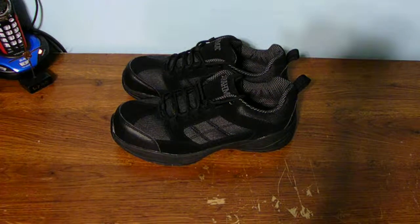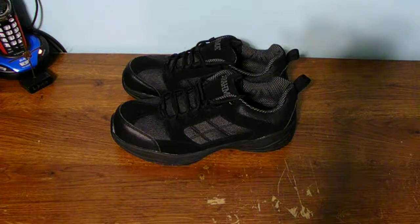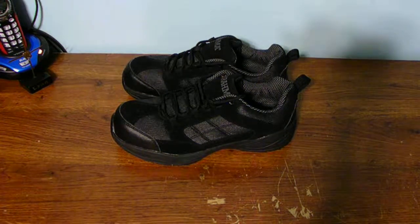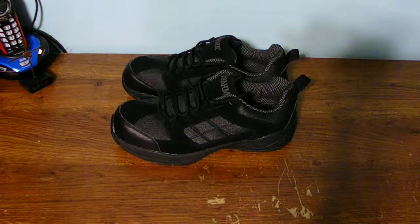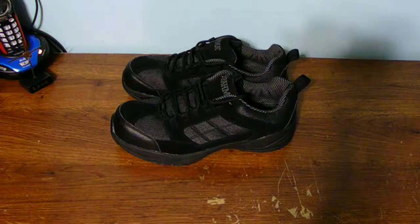The answer would be no, because it only depends on what type of shoe you want, and depends on the type of fit you want. You want to make sure those types of shoes are going to give you enough support for your feet and body as well.